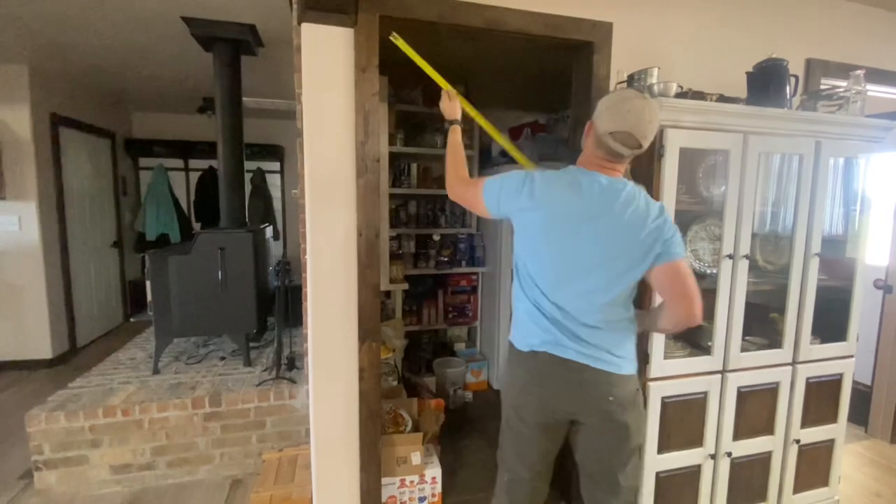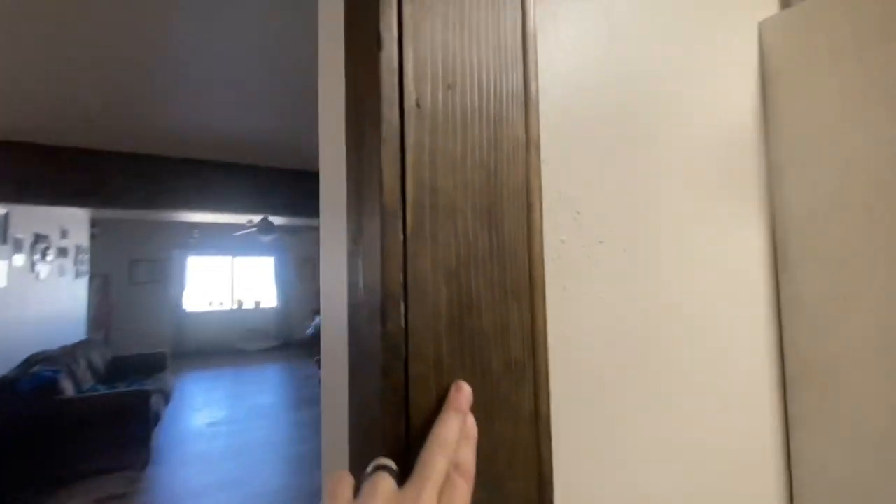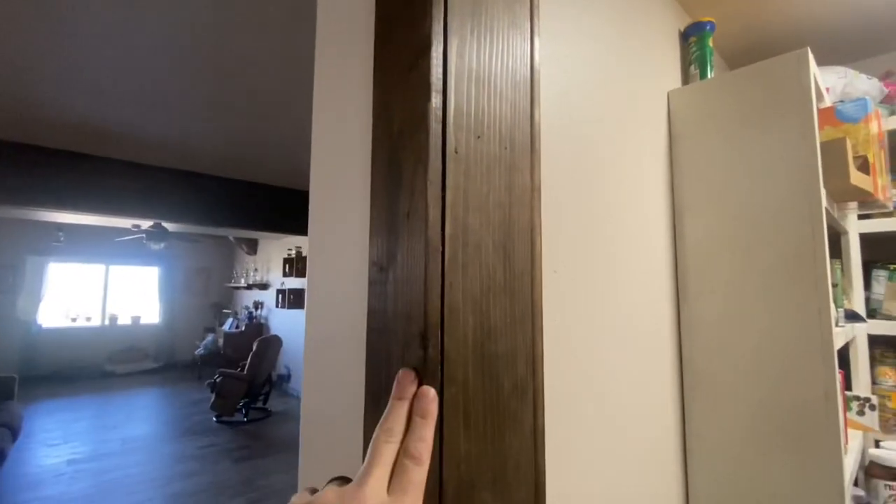If you're wanting to know what I did to make these door jambs, all I did was cut a 1 by 10 directly in half. These work perfectly on standard walls with half inch sheetrock. Then to trim it out, I just use 1 by 4s.